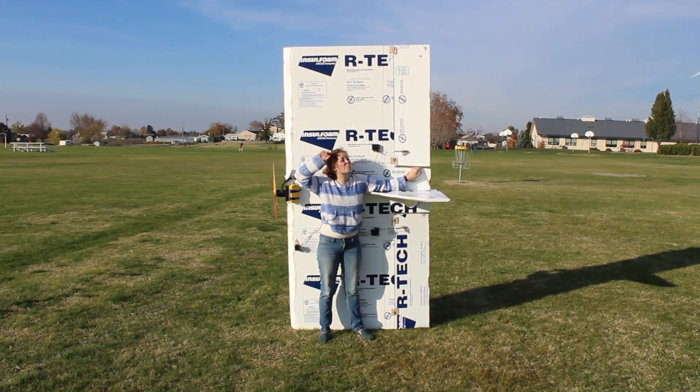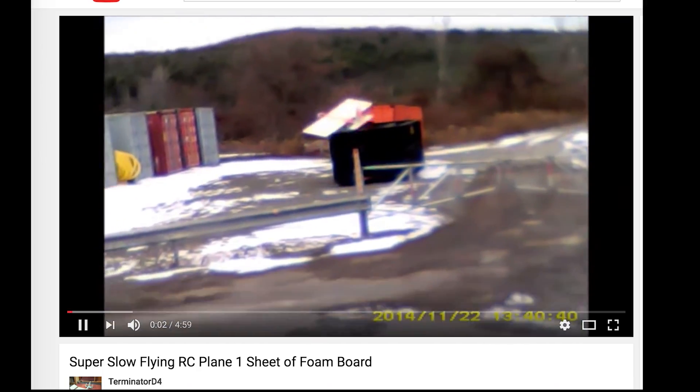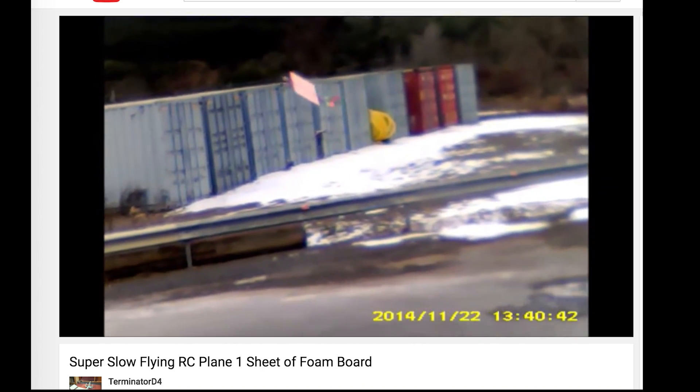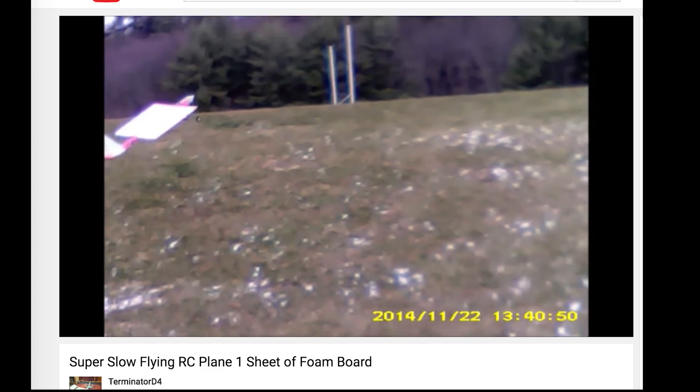This is my giant flying rectangle, but first here's a quick backstory. Back when I was a small YouTuber, one of my first fans was this guy, and I remember seeing his videos where he used a whole unmodified sheet of foam board as a wing. I had thought about doing something like that every time I'd go and pick up some foam board from the store.